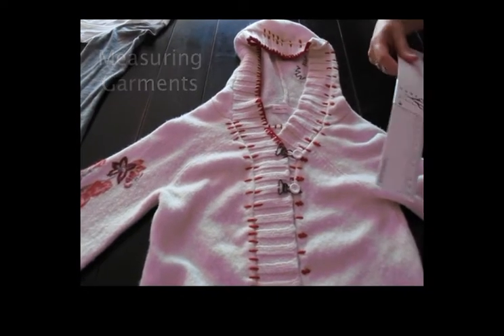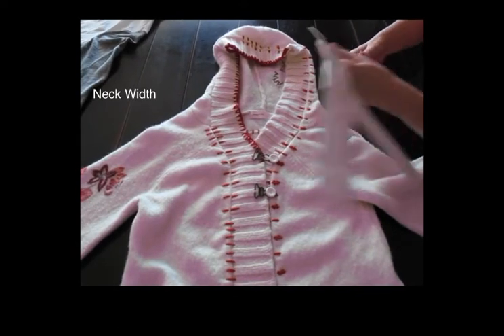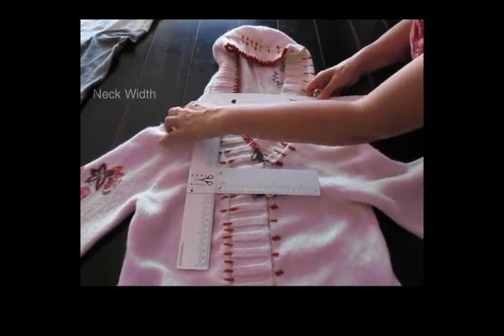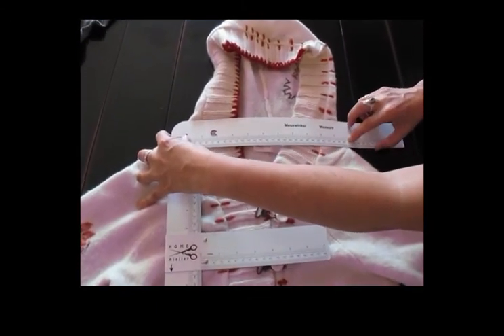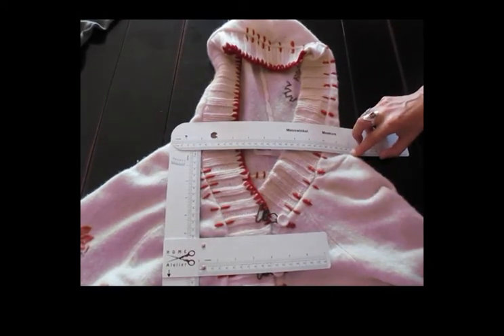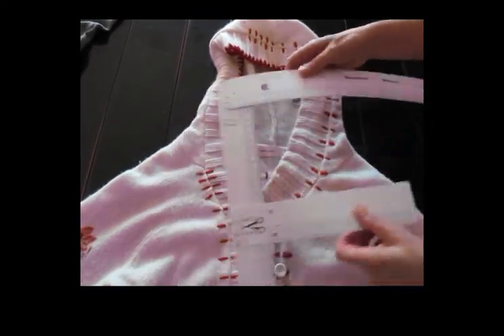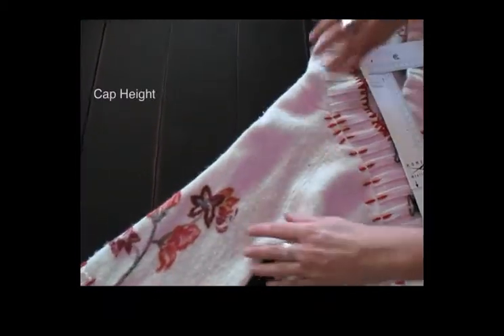Here we have a cute little garment, and I'm going to use the ruler because I want to measure its neckline for putting a hood in. I'm just bringing the ruler across and taking a reading at the other end — I can see that I'm at 12 and a quarter inches. This part is really no different than a regular ruler.